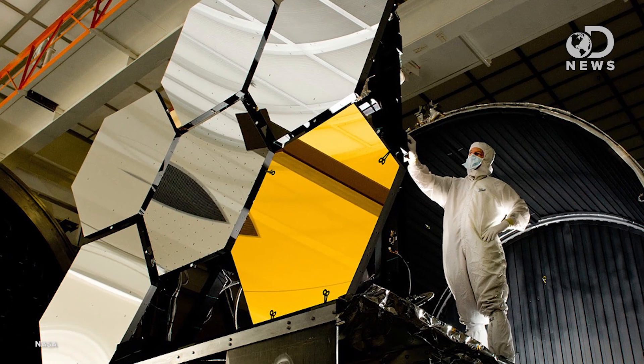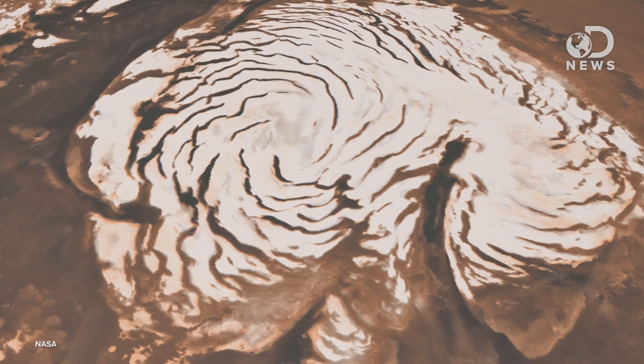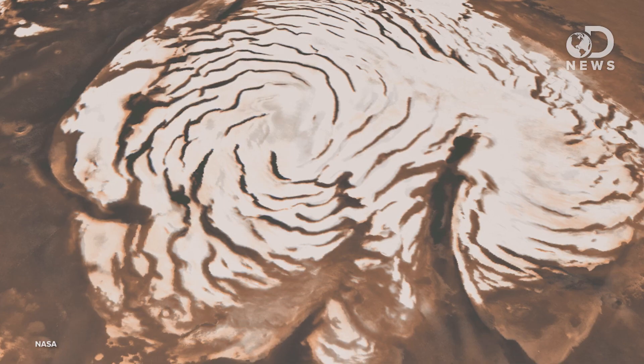There are three major theories on how to do this. Theory one: use orbiting mirrors the size of Lake Michigan to reflect sunlight and heat at the surface. Point these impossibly large mirrors at the polar ice caps to melt them — that will release CO2 trapped in the ice. It will thicken the atmosphere and hold in more heat from the sun, then we just have to find some oxygen and nitrogen. Maybe break up that H2O.